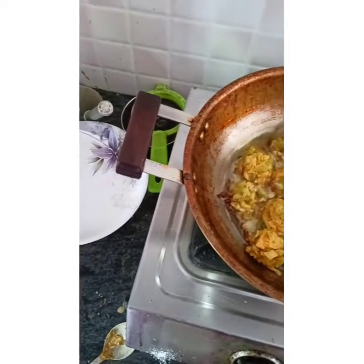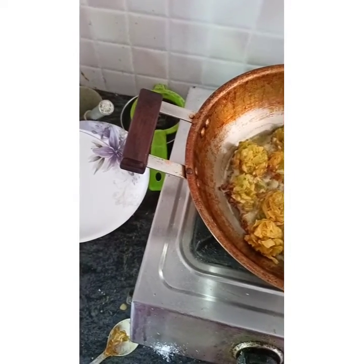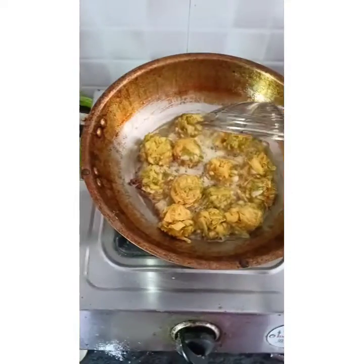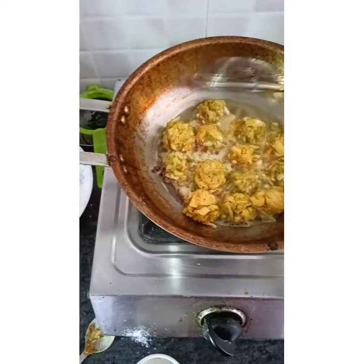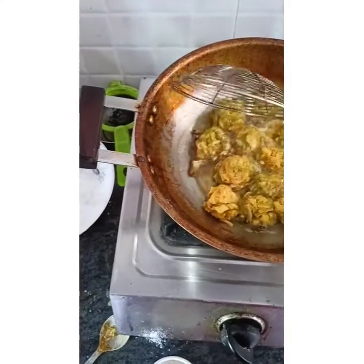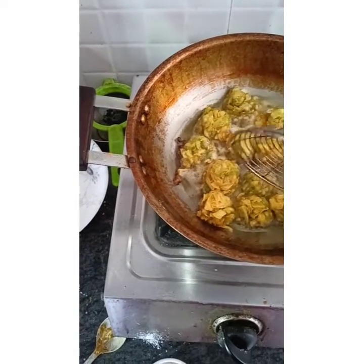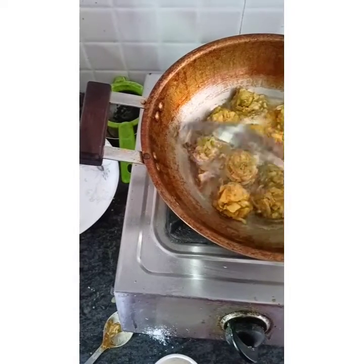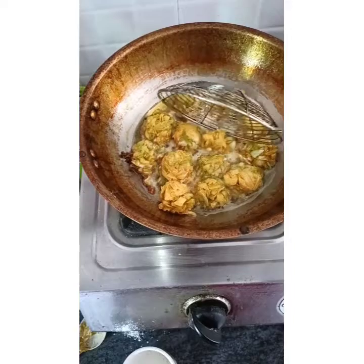So guys, I am making manchurian. I cut it a bit and will keep it for 15 minutes, then I will dry it. Then cornflour, 2 tablespoons, then haldi powder, mirch powder, dhaniya powder, garam masala - and a little bit more. I will make it dry, not a paste.